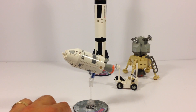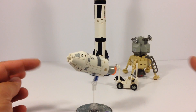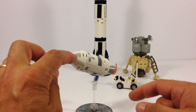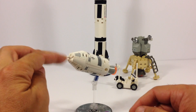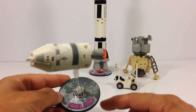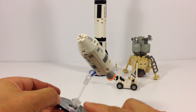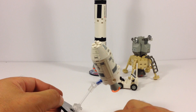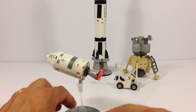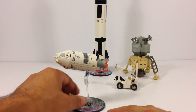Now this is the CSM — Command Service Module. This would be orbiting around the moon while the guys were on the surface. This little capsule is what they end up coming back to earth in. This part's pretty neat — it has a round piece with a pattern of the moon. You've got clear pieces including a clear antenna and clear connector. That is the Command Service Module that orbited around the moon.